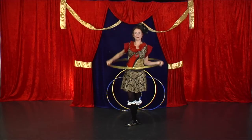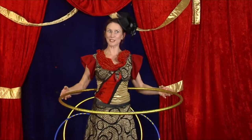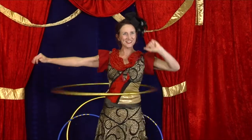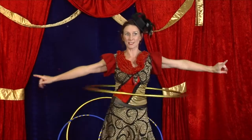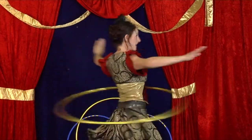Grab your hula hoop, pop it behind you, have a good look around, make sure you've got enough space, give it a big push and wiggle. Once it's going, see if you can turn around in a circle. One way is easier than the other.